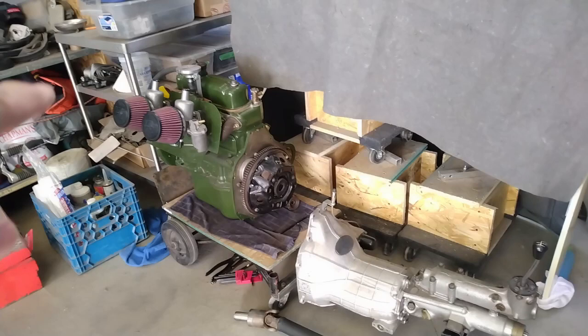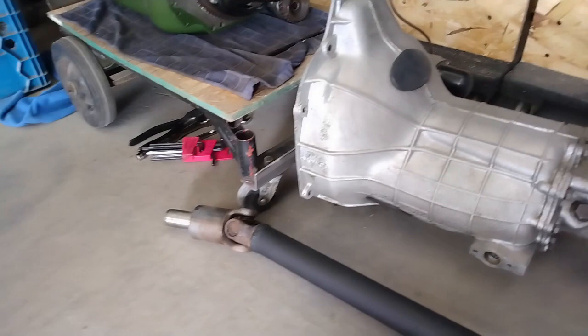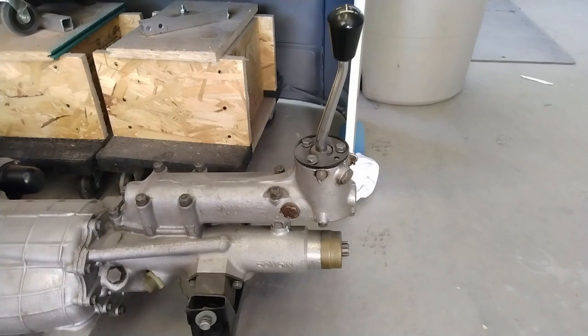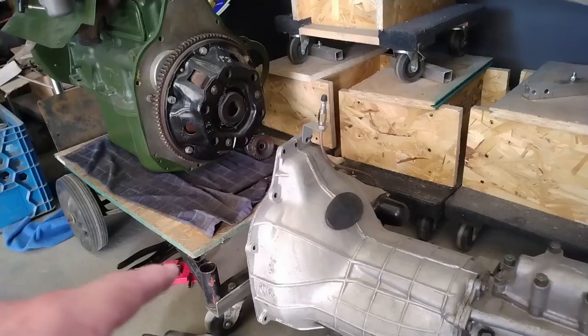Thanks for joining me for this episode. The goal is to get the gearbox mated up to the engine, get the starter on it, and get those items along with the driveshaft installed into the car. One thing I'll be doing is installing the driveshaft at the same time as I put the engine and gearbox in. The reason being is the tail of the gearbox is inside the tunnel, so it's a bit of a challenge to get that end of the driveshaft mated up to the tail of the gearbox. One of the ways to do that is to have it actually hooked up to the gearbox when you slide everything in.